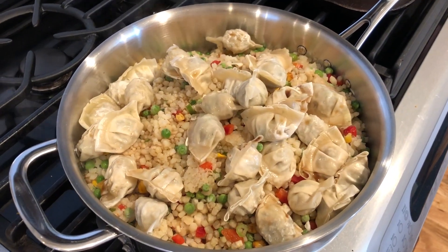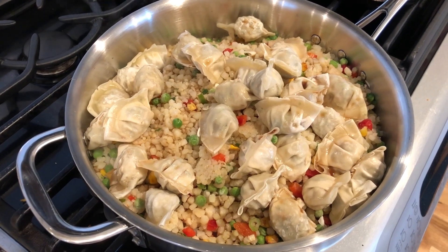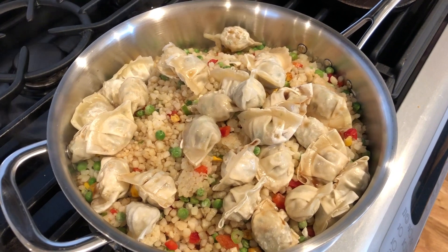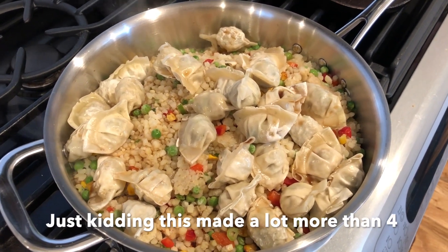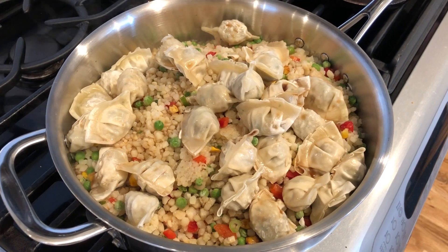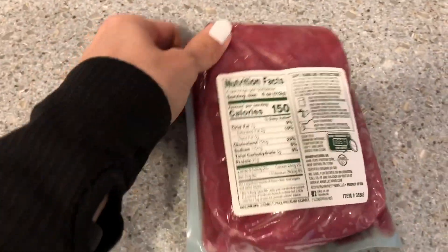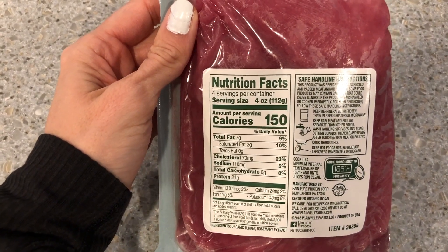So I have three meals planned: the crockpot chicken with veggies, the turkey cranberry meatballs, and ground turkey with cauliflower rice. I have my wontons cooking and my cauliflower stir-fry with aminos going — I'll sauté that until it's done, then separately cook my ground turkey and divide everything into four meals. Total it's about 22-ish carbs, 25 grams of protein, and 6-7 grams of fat depending on the ground turkey. The organic ground turkey I'm using from Costco is 150 calories, zero fat, zero carbs, 21 grams of protein.